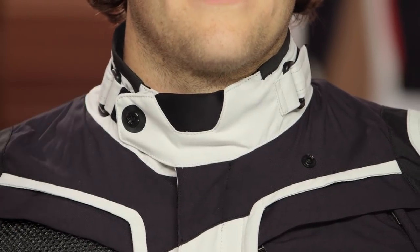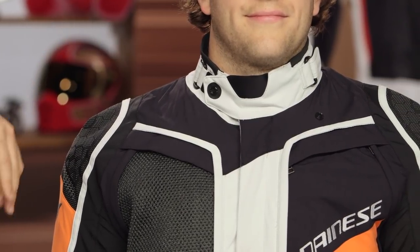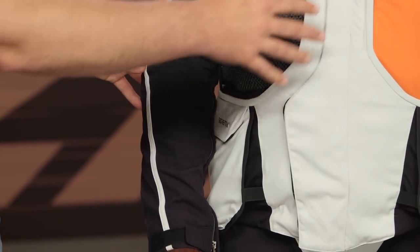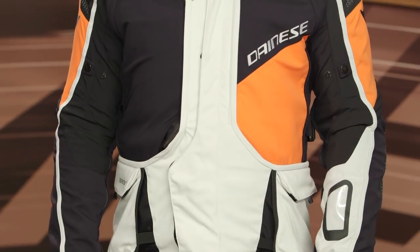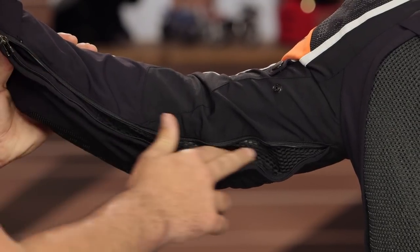There's a velcro adjuster at the collar you can cinch down to keep water from pushing in from the top. Working down the arm you'll see the Trixier at the shoulders, and CE level 2 armor is now at both elbows and shoulders, along with a bicep adjuster. The jacket features asymmetry in color patterns — a pop of color on the right side and left breast. The large arm vent running down the inside of the arm delivers true four-season functionality.